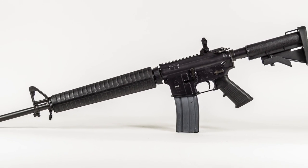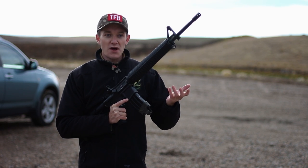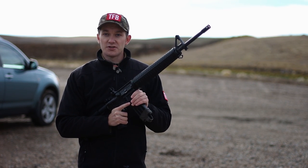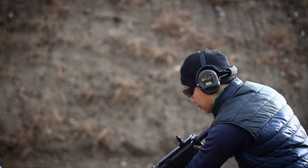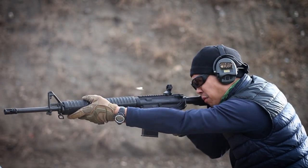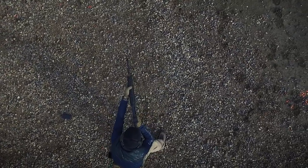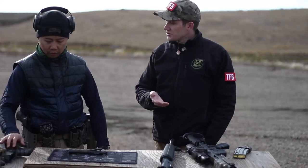There are some key differences between this and the actual C7, and to talk about that, I wanted to get somebody who's better qualified than I am. I've got Wally here, who's a Canadian Forces infantryman, so his work rifle looks very, very similar to this.